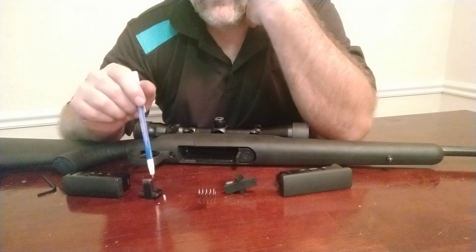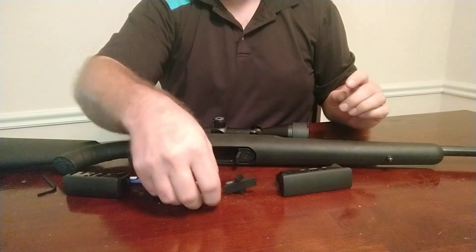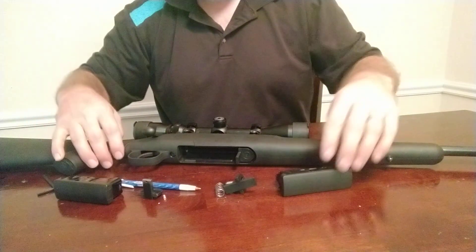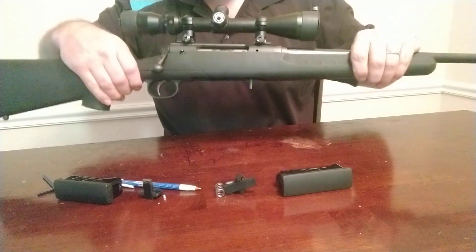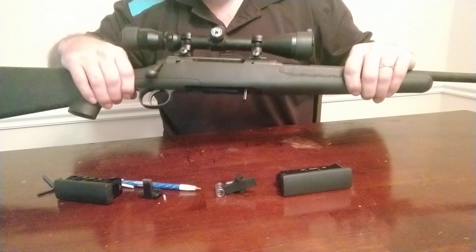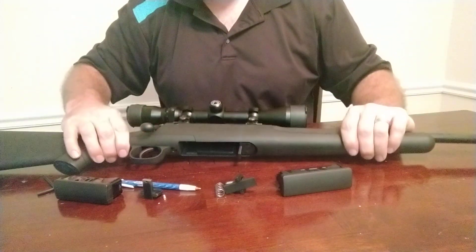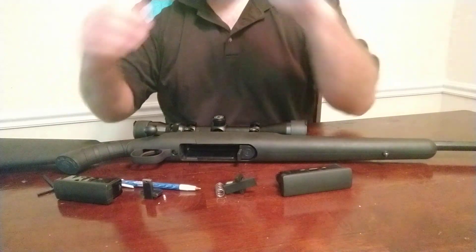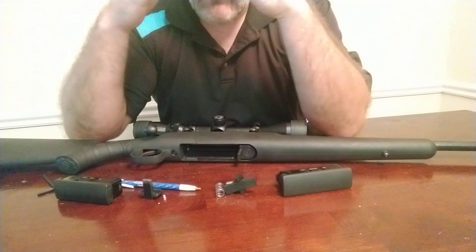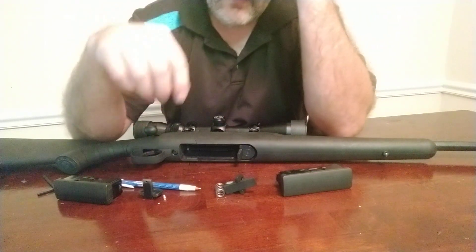So if you do want the shorter latch version as a product, please let me know. As a hunter, if you want to run short mags that don't stick out, the only issue is the mag catch sticking out a little bit, which is more and more common on a lot of rifles. And it should actually be easier to actuate with gloves. But at this point, I don't have plans to produce it unless there's demand.